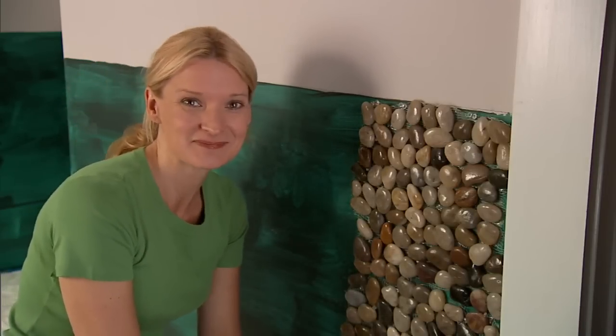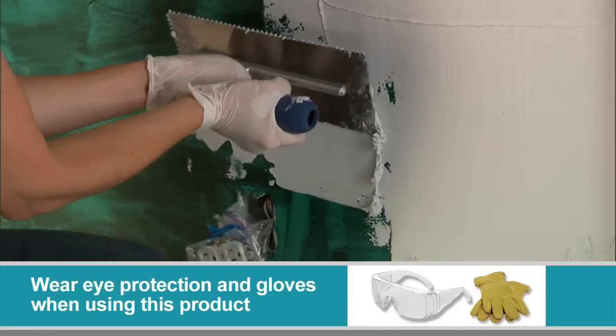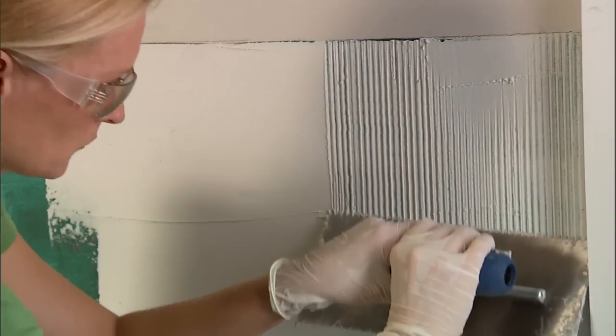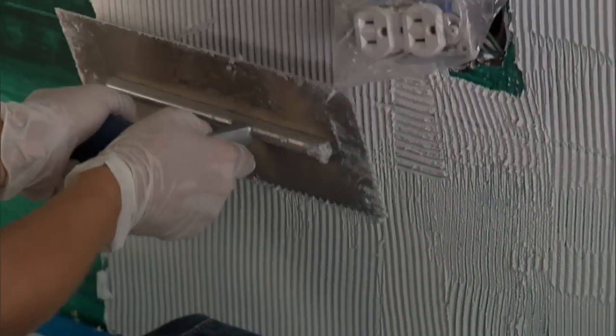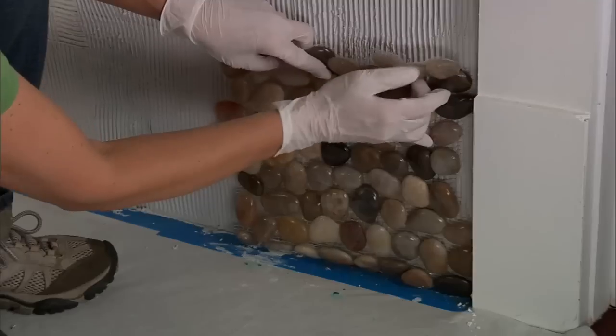We're ready to apply some thinset. Now that I have my gloves on, we want to apply thinset to the wall in three foot by three foot sections, and then use the notched edge to comb it. These grooves will give the stones extra grip. You want to make sure that your wall is completely covered — you don't want any bare spots. Then you take your first section of pebbles and apply it to the wall.